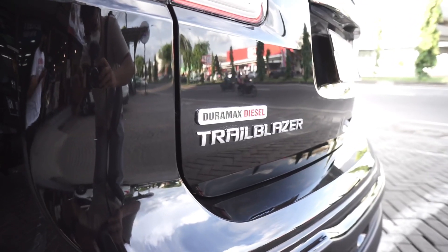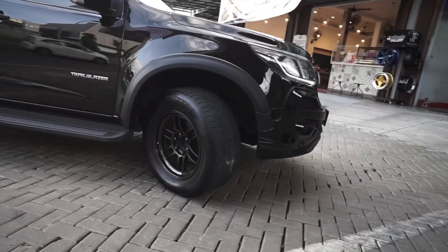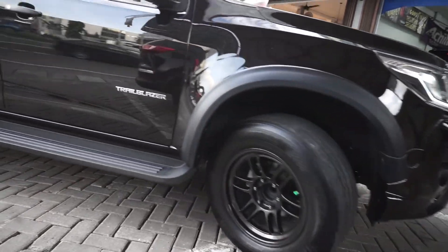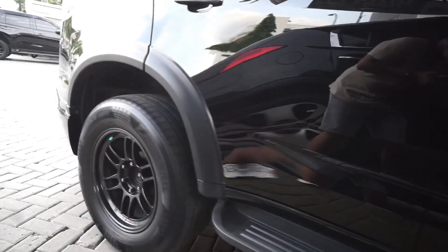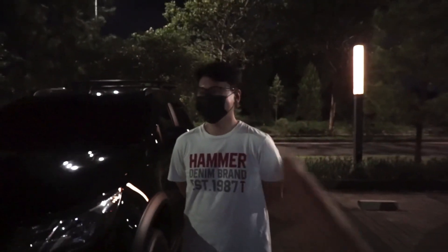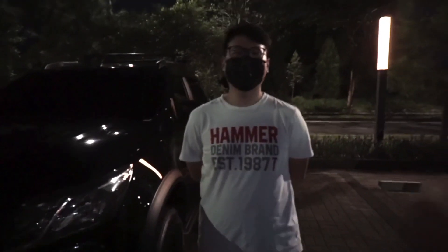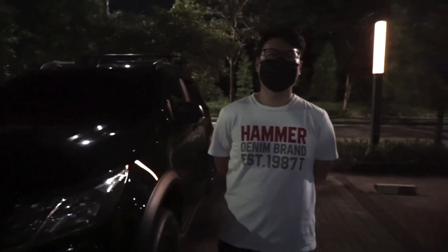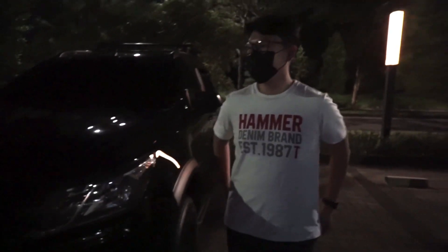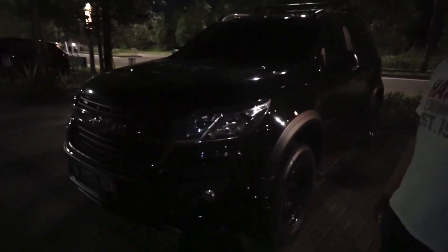Let's get started. Ini teman sekolah gue yang ngeracunin gue main mobil diesel. Kenalin, namanya Olsen. Pernah ada di video kita juga waktu itu, yang mobilnya senior rally. Mobilnya banyak banget — gue bisa bikin berapa konten dari mobilnya nih.